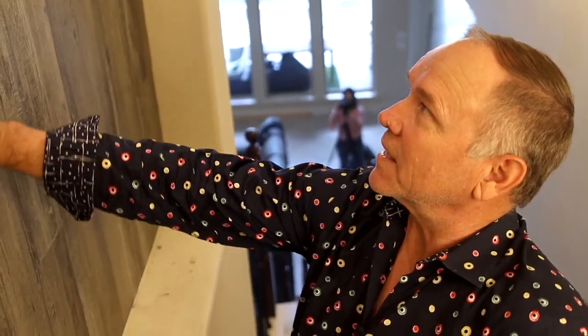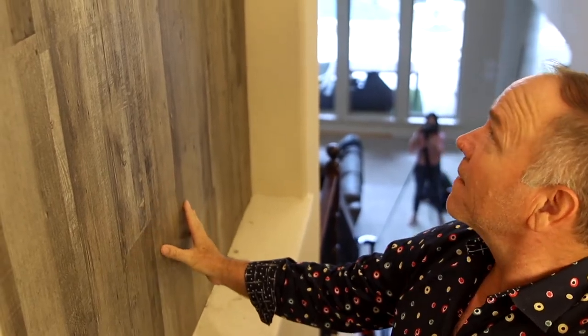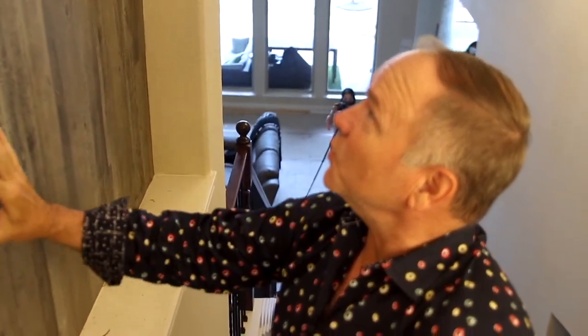Here's what it looks like finished — smooth in every way. Looks cool.